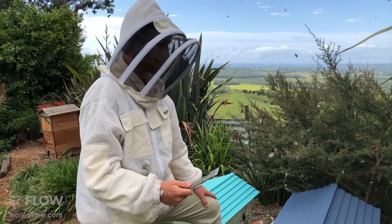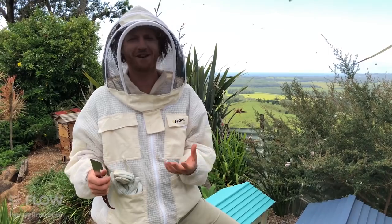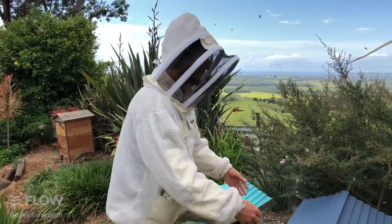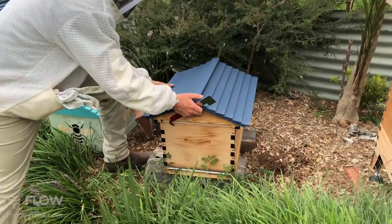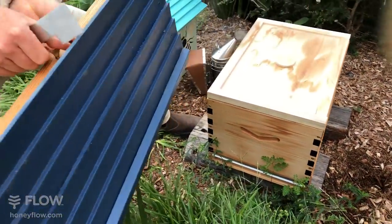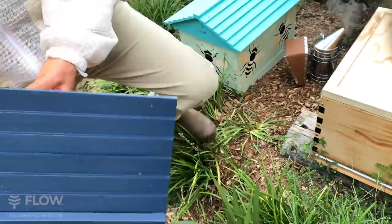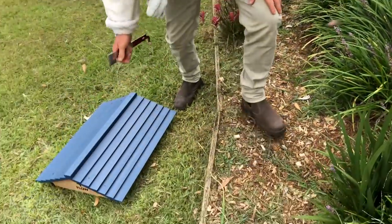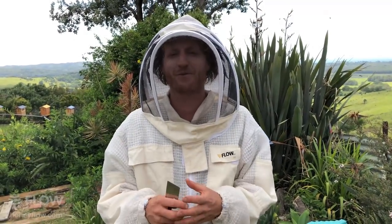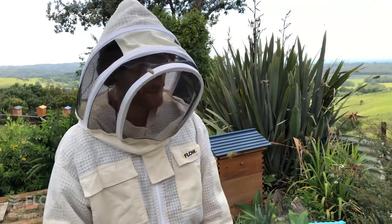Next we take the lid off. If you're new to beekeeping you may wish to wear your gloves — I recommend you wear your gloves until you're comfortable with what's going on in your hive and you know the temperament of your bees. The lid comes off; our Flow Hive 2 has a wing screw here and there, so make sure they're wound out to pull the lid off.